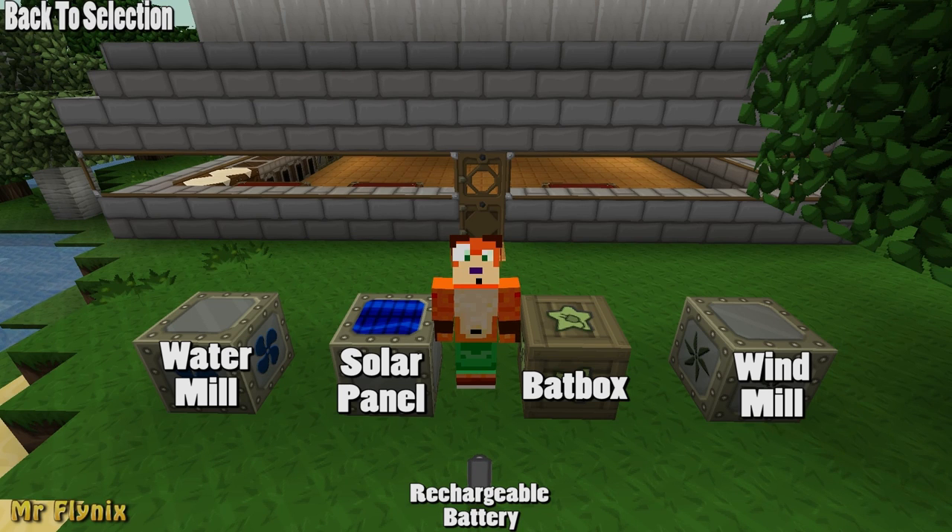How's it going technicians? In this video we're going to be looking at the bat box, the water mill, the windmill, the solar panel and the rechargeable battery. If you want to skip to their tutorials just click on them.